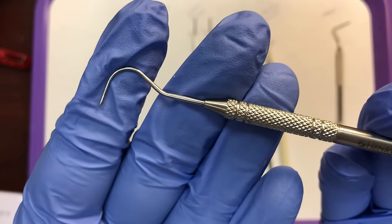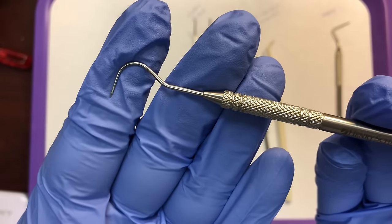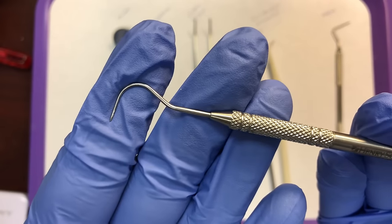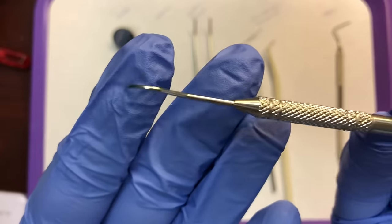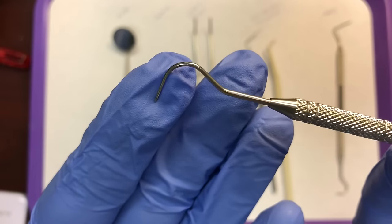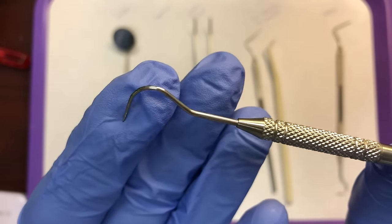The next instrument is the Explorer, which has a sharp point on it. The purpose of the Explorer is to examine the teeth for any irregularities. The doctor and hygienist use the Explorer to look for cracks, cavities, or any other irregularity on the surface — maybe an overhang on a filling, cement that wasn't cleaned up after a crown, or excess bonding. These work by tactile sensation; you run the instrument across the surface and feel the point catch on any irregular surfaces, divots, cracks, or raised areas.